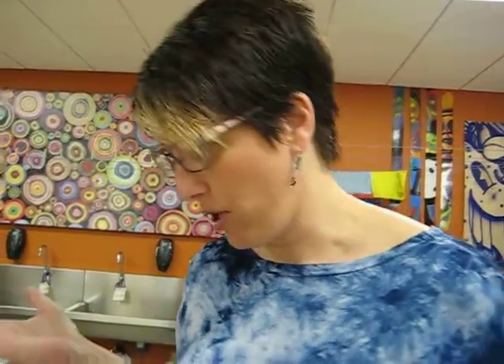So boys and girls, today we're doing Jasper Johns, and we're going to be using stencils of numbers like he used to do. I want you to choose a number that means something to you. It could be how old you are, it could be how many kids are in your family, it could be your birthday, whatever you want to do. For myself, I'm going to choose six because I was born in June.